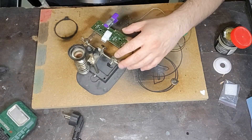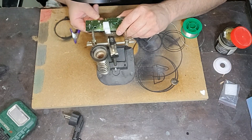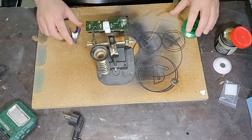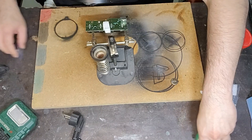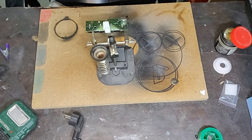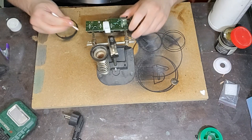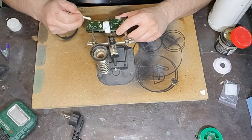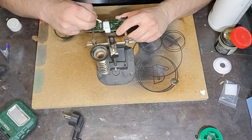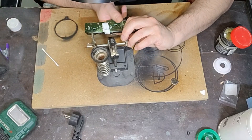Come avete visto, come dicevo, non è un lavoro complicatissimo, ci vuole un attimino di pazienza. Adesso la batteria non si muove ed è collegata a posto perfettamente. Ultima cosa che rimane da fare: un po' di alcol isopropilico con un cotton fioc per pulire dove abbiamo messo il flux e non lasciare residui sulla scheda.